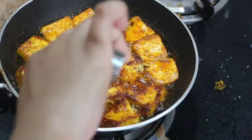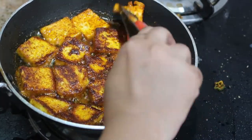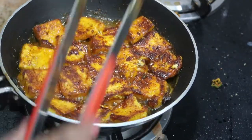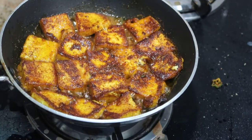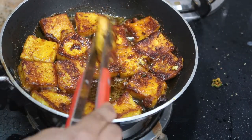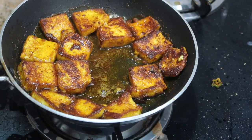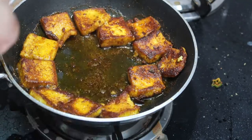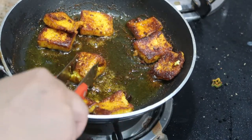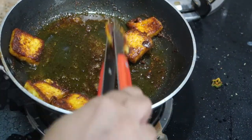Cook for another 2 minutes on this side. Now carefully take each paneer piece out one by one — be careful not to break the cubes. As you can see, it's beautifully crusty on the outside and soft inside.